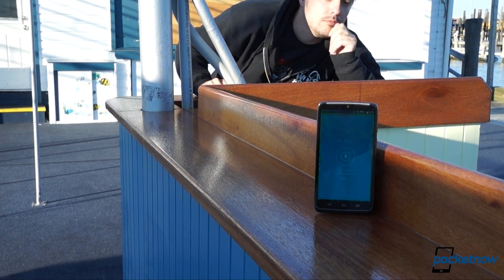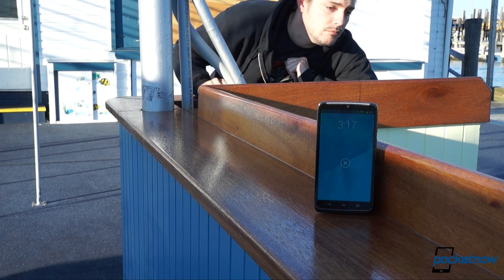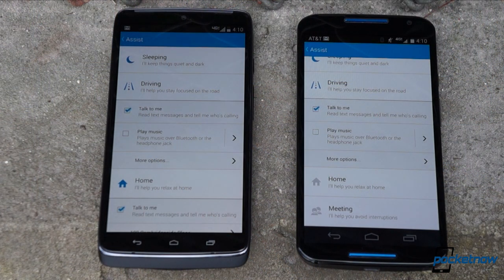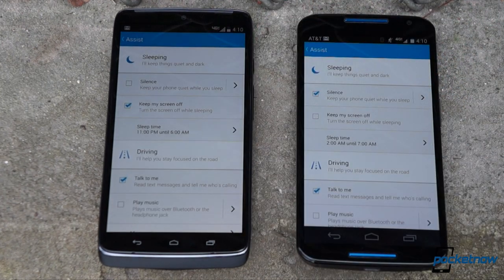Hello Moto, what's up? Hello, the time is 3:17 p.m., nothing much going on right now. This Moto suite is one of our favorite parts of Motorola smartphones, but its reliability frankly comes and goes.